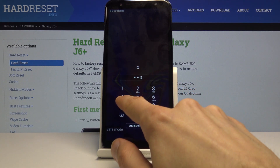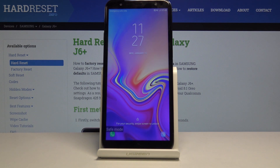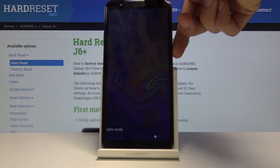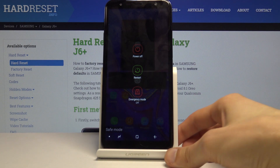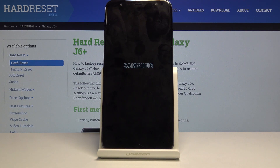The device is now in safe mode and that is how you would enter it. Now if you wish to leave this mode, you would basically do almost the same thing — hold the power key and simply tap on restart.